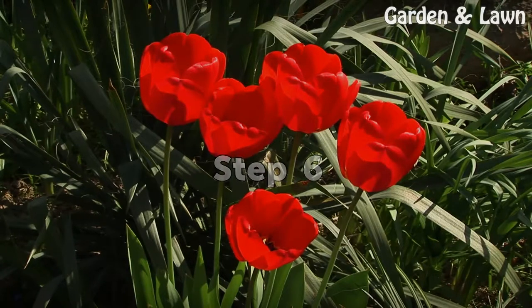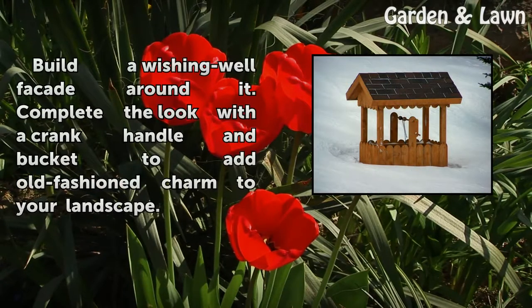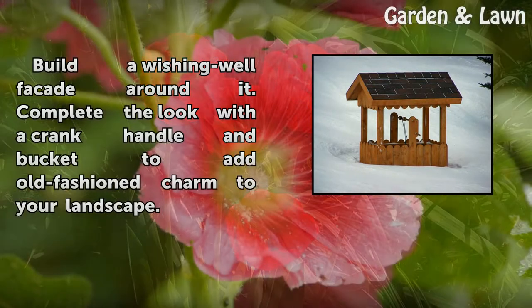Step 6: Build a wishing well facade around it. Complete the look with a crank handle and bucket to add old fashioned charm to your landscape.